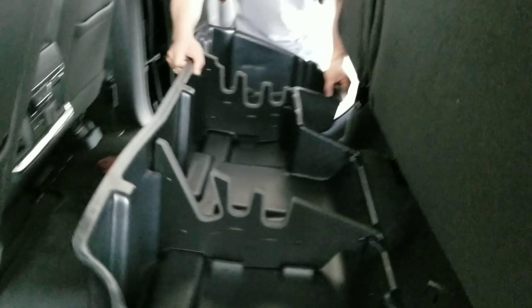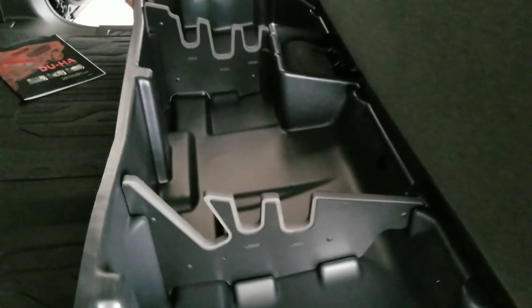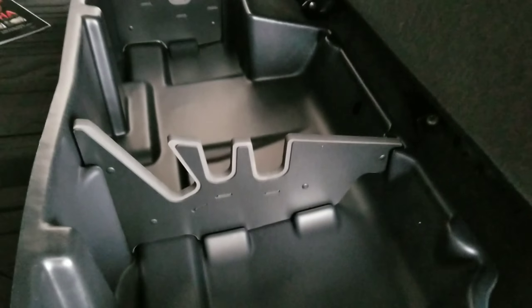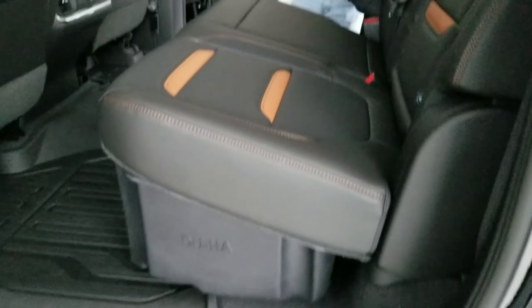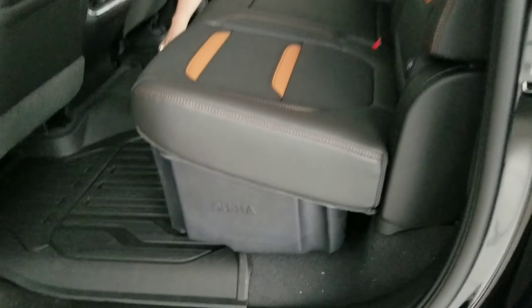And then you're going to take the new Duha unit and you're going to slide it right in. And then that has holes here for where that's going to sit, and it's got slots over there for your jack, and then everything will come down and sit flush once it is fully installed.